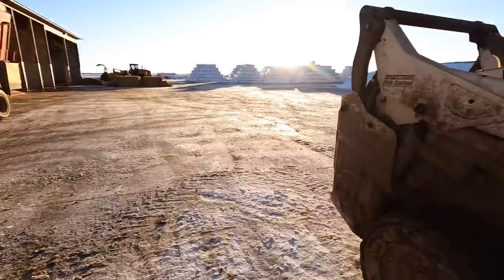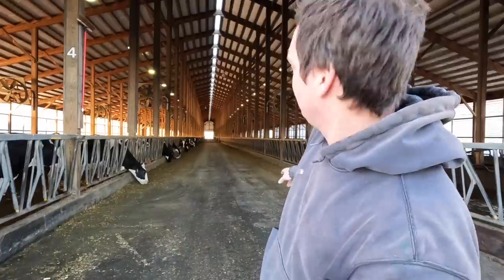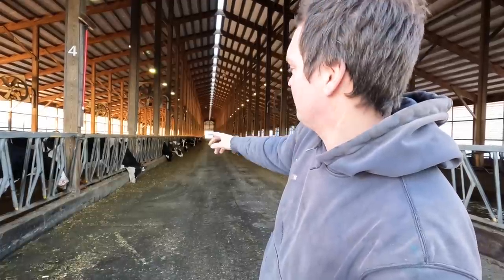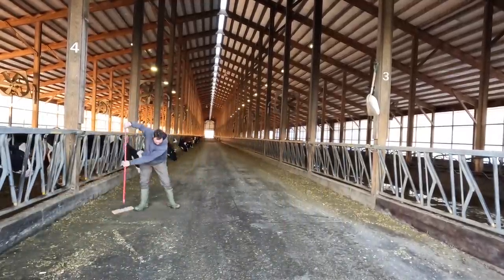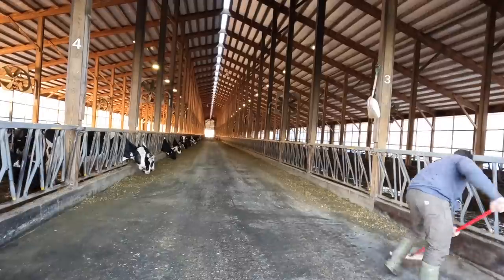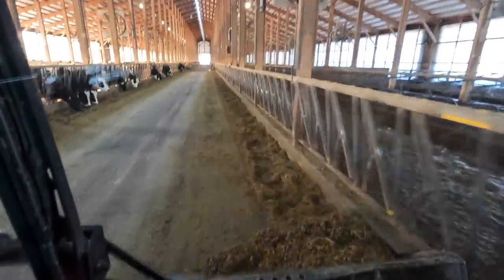We'll let the tractor sit here and mix, then grab the skid steer and go clean the bunk by the two pens I'm about to feed. Like I did this morning, I'll sweep up the ends and then go in with the bucket to take out whatever feed's left. The cows on the right are in the parlor right now being milked, so they'll come back to their pen with the new feed. The cows on the left are heading to the parlor just about as we're unloading feed. I'll just take the bucket, drive along the edge, push the leftover feed together in a pile, and scoop it up.